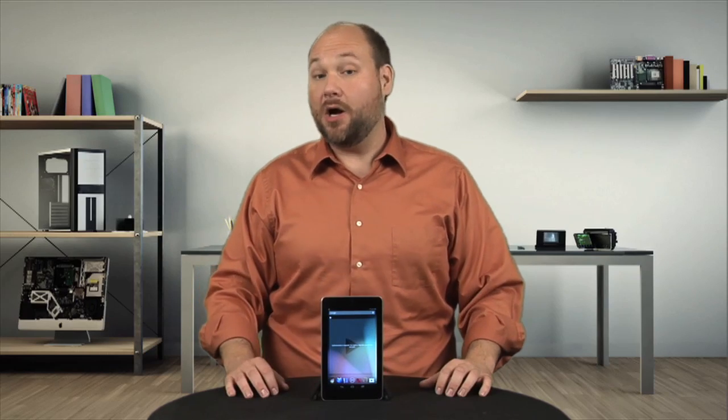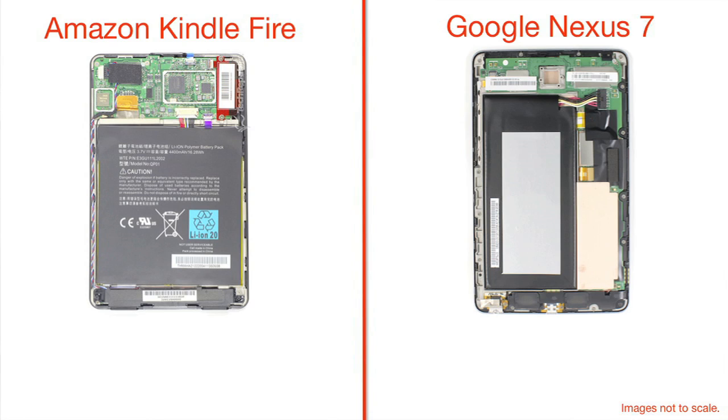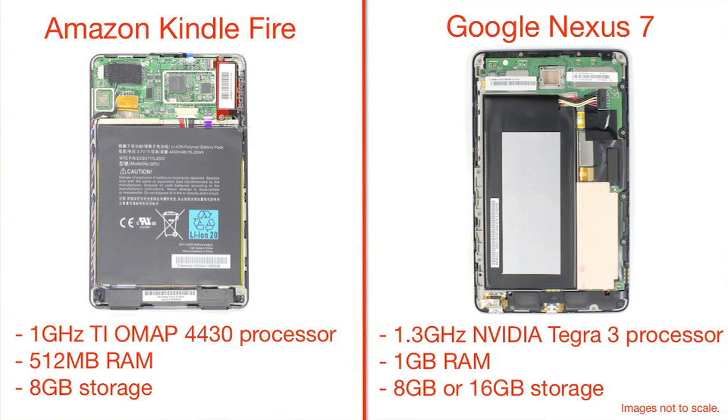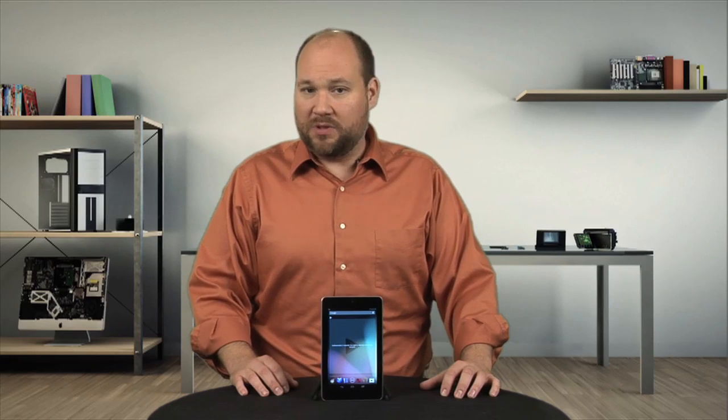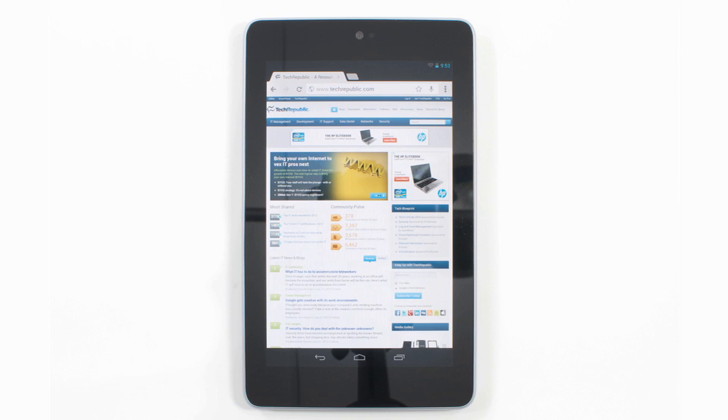How does the Nexus 7 stack up against the other big $200 tablet out there, Amazon's Kindle Fire? There's no doubt that Google's tablet has the edge on hardware. It has a 1.3 gigahertz quad-core NVIDIA Tegra 3 processor, 1 gig of low-voltage DDR3 RAM, and comes in either 8 or 16 gig models. The Fire, on the other hand, has a dual-core 1 gigahertz TI OMAP processor, 512 megs of RAM, and only comes in an 8 gig model. Given that Amazon will likely release an updated Fire later this year, and Apple may introduce a smaller, cheaper iPad, the Nexus 7 may not be the most powerful 7-inch tablet for long.